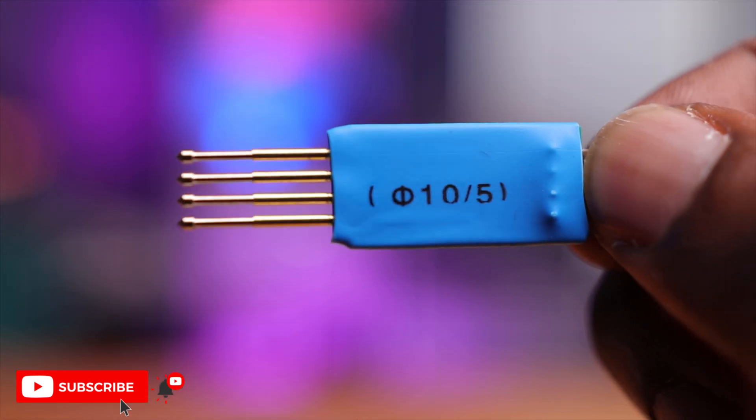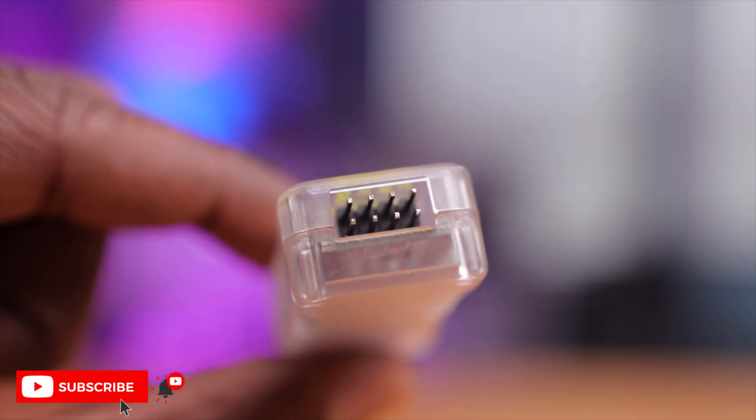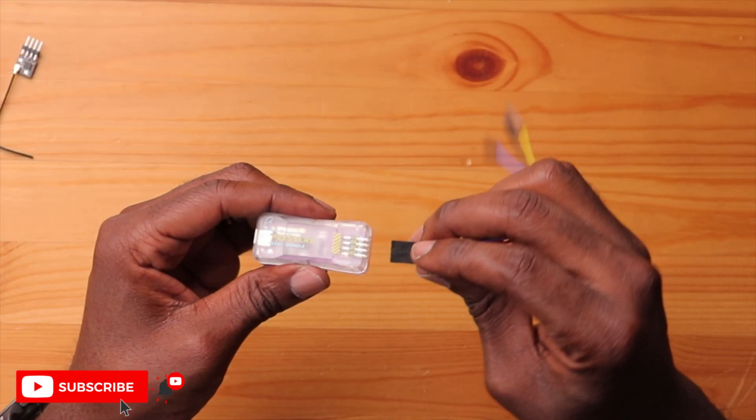There's also another adapter included, which we'll talk about later. The dongle has two sets of pins — you want to use the top portion and match power and ground to the right connection. Now I have a receiver here that I didn't intend to demonstrate with. I've used ExpressLRS for a while and never had one fail, but during a recent build I tried to use one of my ExpressLRS receivers and it just wouldn't go into WiFi mode — so I can't do anything with it.